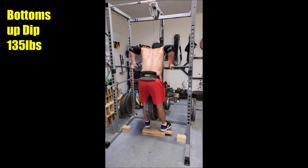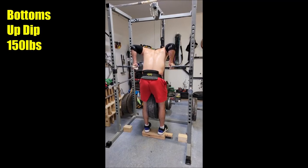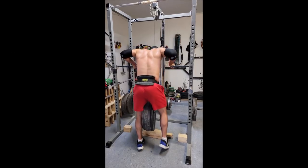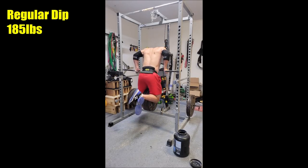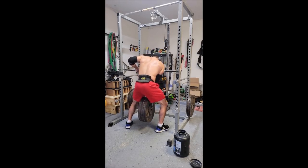Just this past week I added another brand new variation — the bottoms up dip, a movement I've literally never tried before. I had absolutely no idea what to expect, but I managed to hit a pretty solid single on day one with 150 pounds strapped to myself on the weighted bottoms up dip. Compare that to a standard dip I did just a few weeks ago using 185 pounds — same movement pattern, but one has an eccentric phase and the other doesn't, giving us substantially less weight.